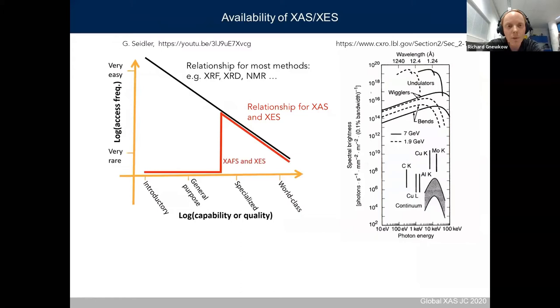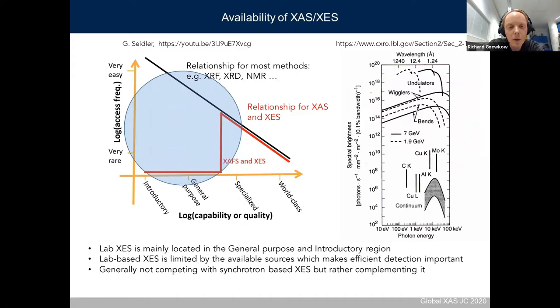For the motivation of lab-based spectroscopy, I took the graph Jerry Seidler already presented. On the X-axis you see the capability of your instruments, and on the Y-axis the access frequency or ease of access. For most methods the relationship follows a standard curve — there are many introductory spectrometers — but for XAS, this relationship is quite unusual. There are many beamlines for highly advanced spectroscopy, but not much in the general-purpose and introductory region, and that is more or less where lab-based XAS will be used.